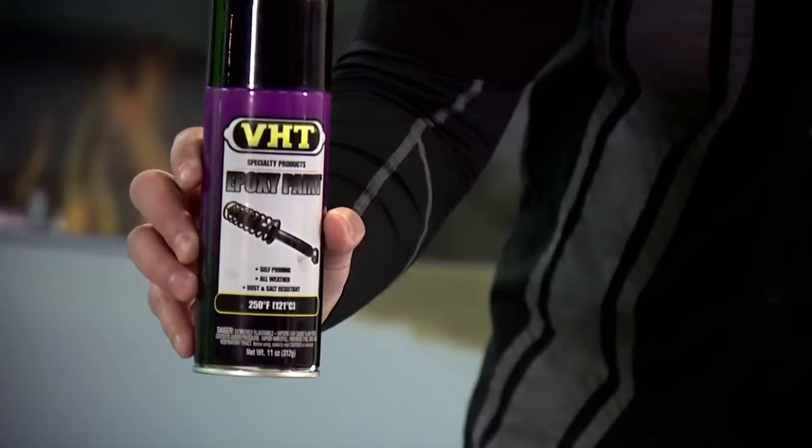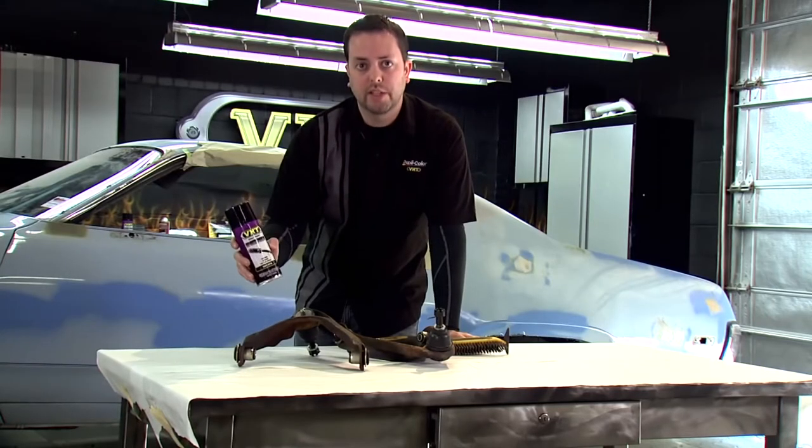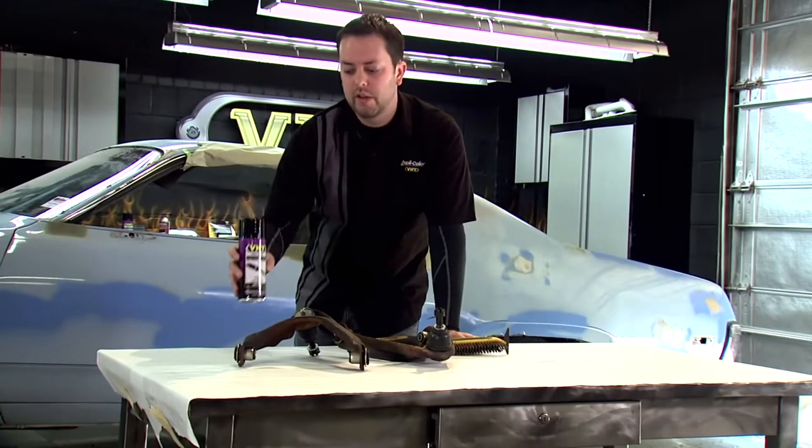Our VHT Epoxy paint dries quickly, it's self-priming — no need for primer — and it'll also add protection against salt, rust, and other corrosion.